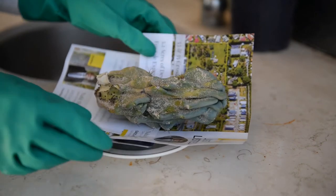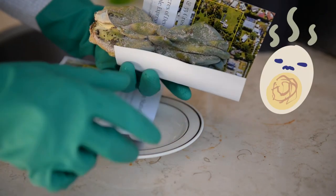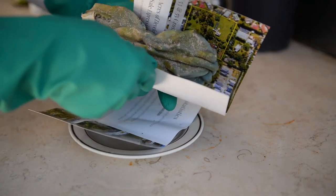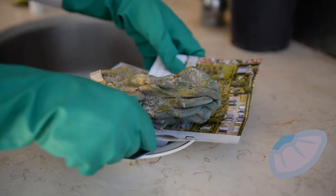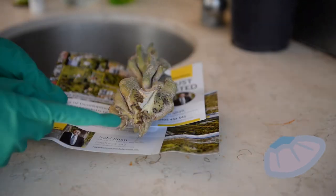Firstly, it has been severely overwatered, so you can see the rotting dark brown flesh at the base — those mushy bits smelt like rotten eggs. Secondly, it is completely overrun with white scale, essentially tiny sap-sucking pests that lodge themselves onto plants like barnacles do on rocks at the beach.